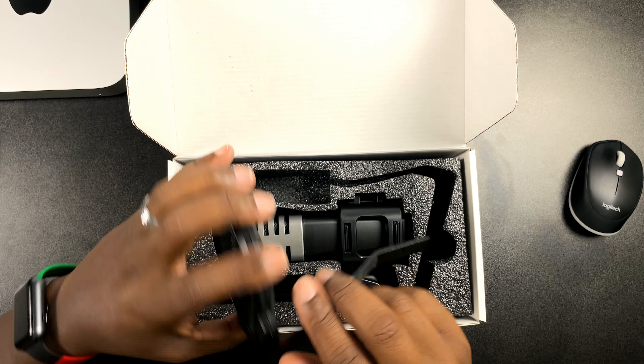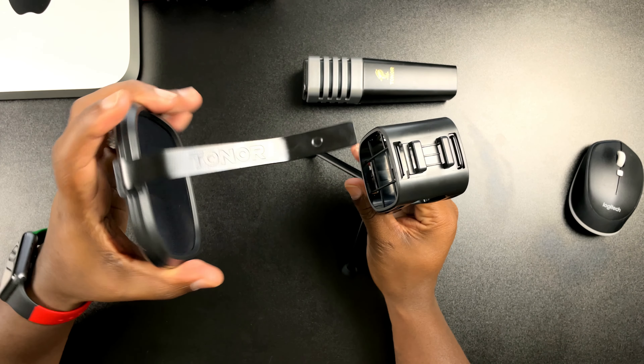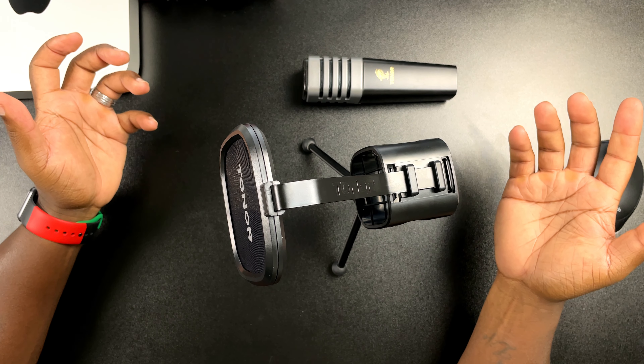Once you open this up, first things first you'll be greeted with the user manual and an 'activate your privilege service' customer support card. The user manual is actually pretty thick — a real nice size. Right here in this little spot you're going to have your USB-A to USB-C cable.